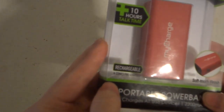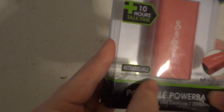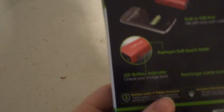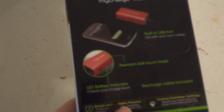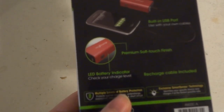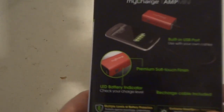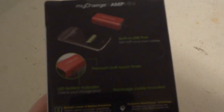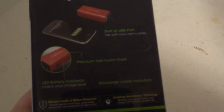It has a soft touch finish and comes pre-charged, so it already has a charge on it. We're not sure how much, but surely if your phone is dead — or maybe even an iPad or something — it could charge it up at least enough to get you going for a phone call or to go online.